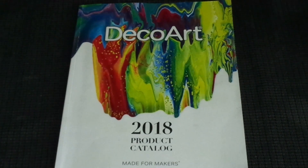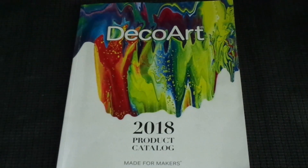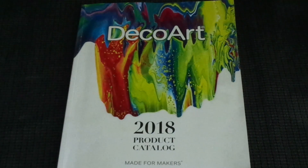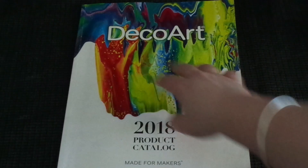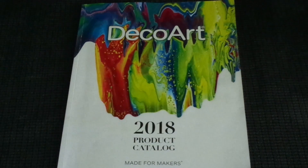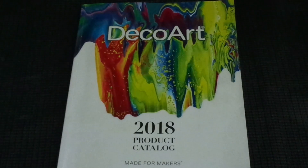Hey guys, it's Just Cards by Sarah. Today I want to show my DecoArt Helping Hand package. I've got a helper at the moment — say hi, Mum! DecoArt is a great brand; they do paint, stencils, all sorts. I'm going to show you some of the stuff they do, and I'm going to have some tutorials coming up showing you how to use the products.